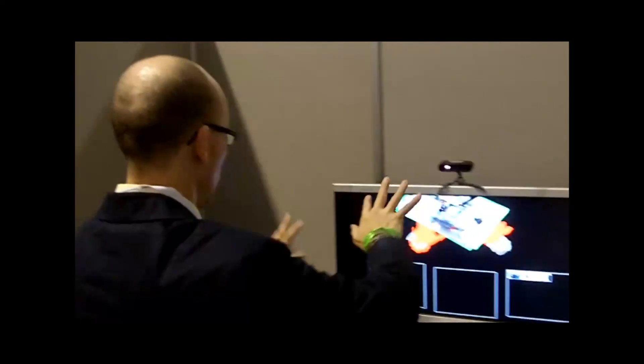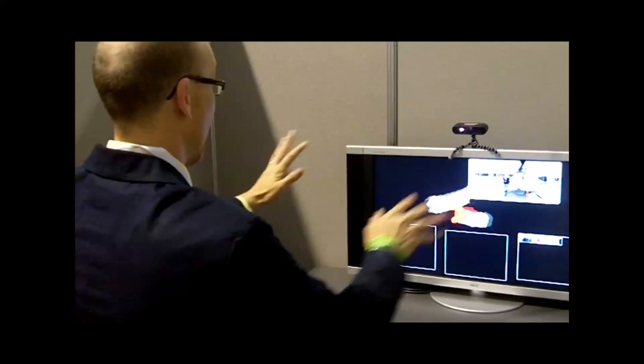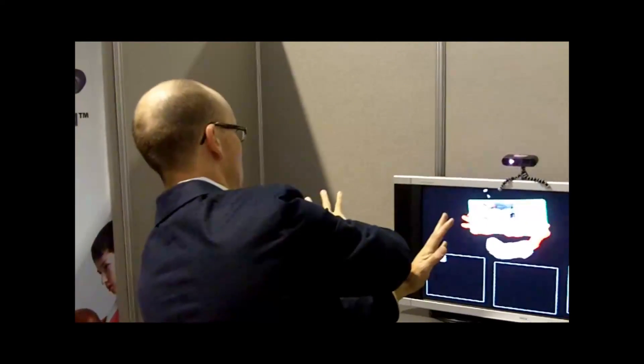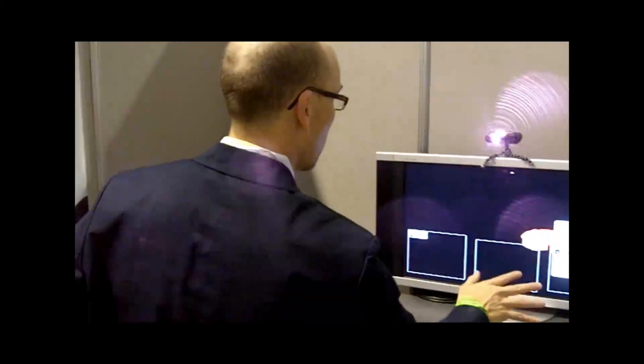Turn in, turn in. I was trying to spin it. That's right, that's right. Yeah, I like it much, but I like it that way — not that way. Put it that way.